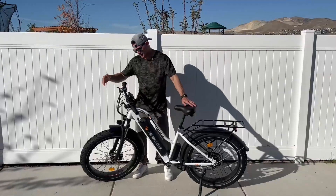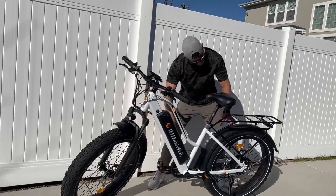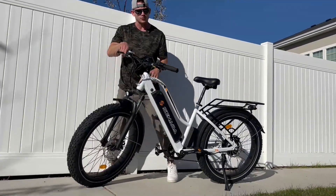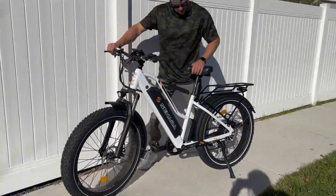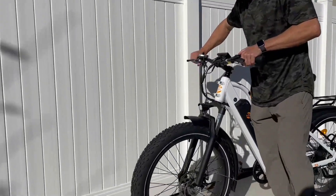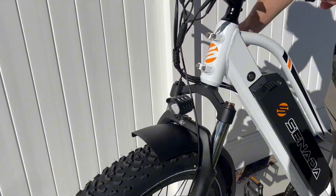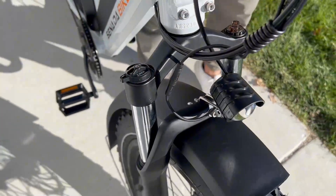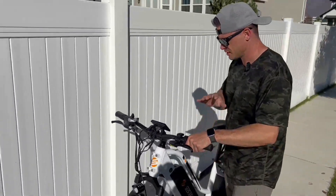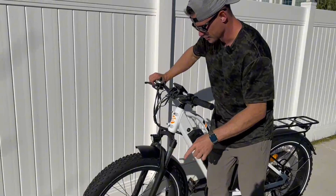Up front you've got the headlight, which I'll show at night. You also have mud flaps that you can remove for aesthetic purposes, but I prefer keeping them to avoid mud and water splashing up. The front shocks are really cool — you can push down and see them engaging. There's also a lockout function: flip it and the suspension locks solid, useful for road riding. You can also do fine preload adjustments with the dial.